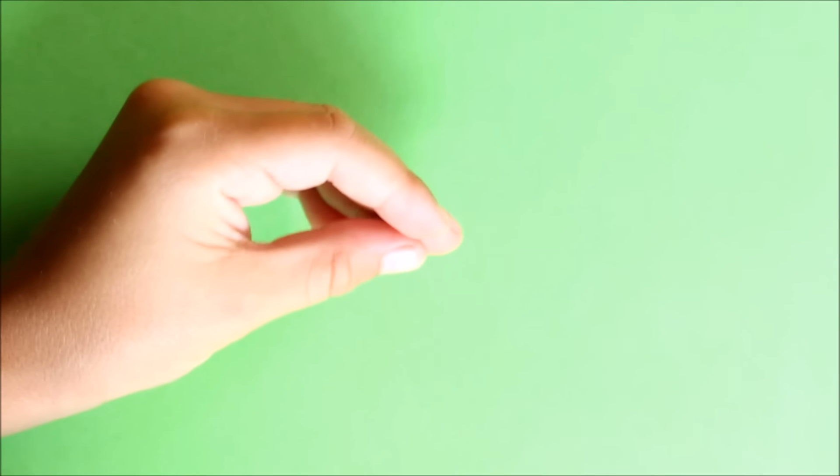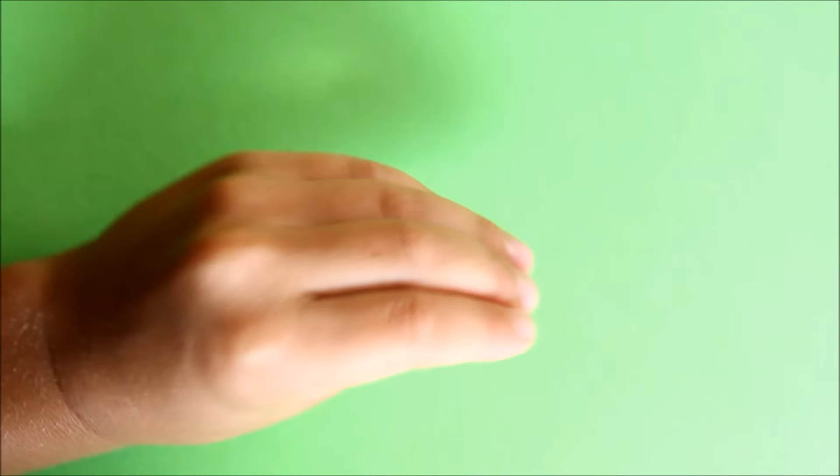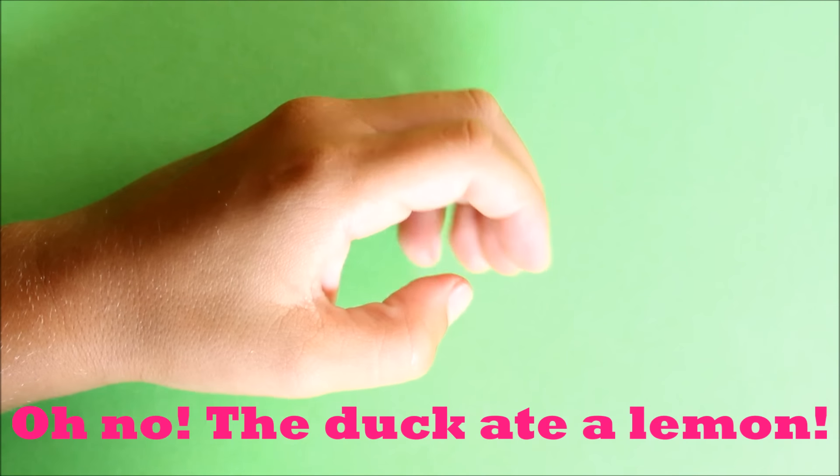And then duck ate a lemon. Duck talking. Duck ate a lemon. Duck talking.